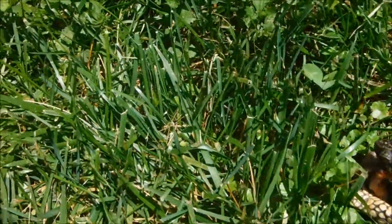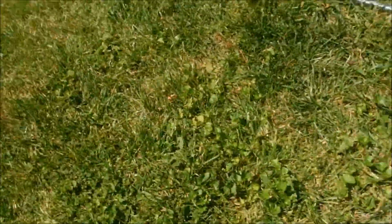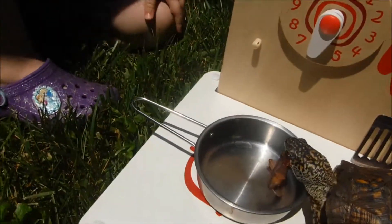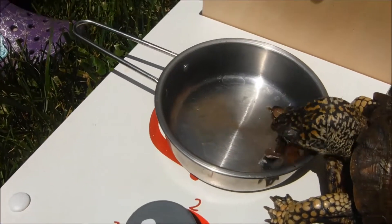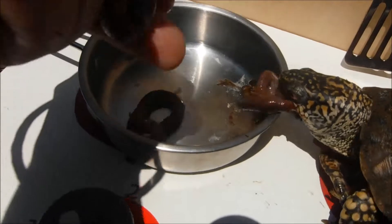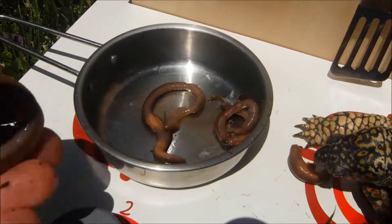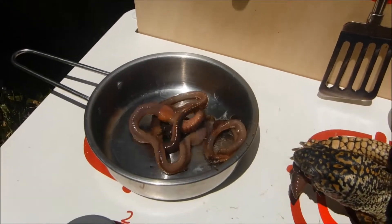I shall now bring this worm over to my cook set. I'm going to die. And I shall put the worm in the container. Oh yes, I'll put it in. And here's one more. Yes, yes. Thank you, assistant. And here's one more. Oh, good. These worms look delectable.